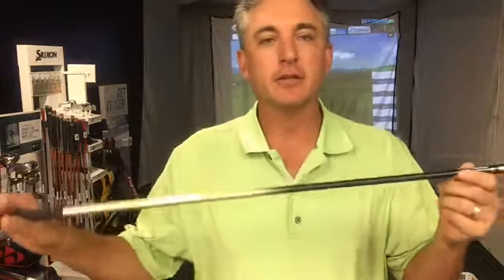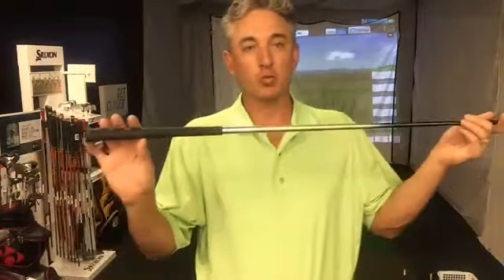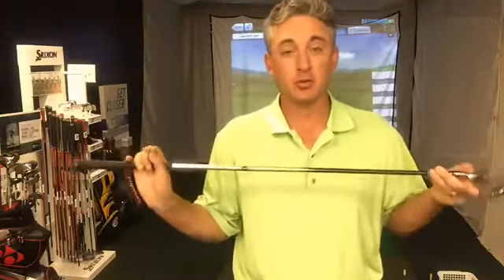These irons feature a ton of forgiveness, a super flexible shaft, and a weighted grip. The grip, the shaft, and the head are all weighted for each other, so coming out of the box the XXIO Prime 9 irons are already customized for the slower swinger. The grip is weighted for the shaft, the shaft for the head.